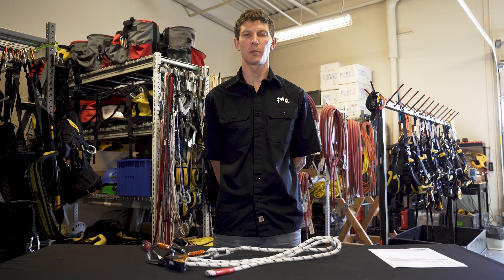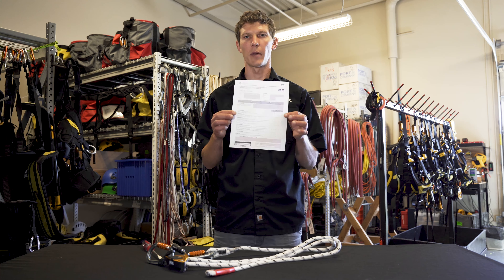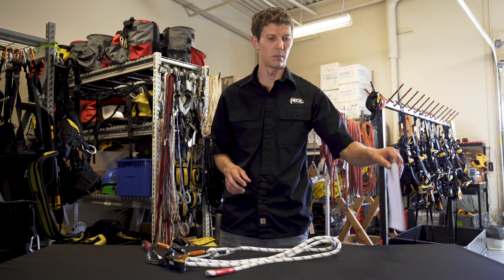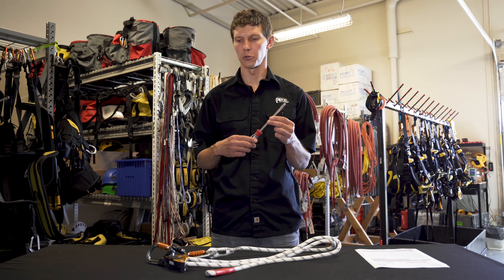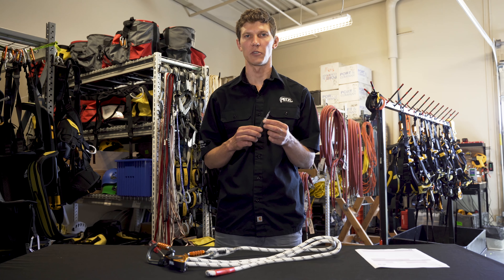To start my inspection, I want to make sure I'm in a well-lit area. I have my inspection procedure form printed from Petzl.com, as well as a large flathead screwdriver and also a number one Pozidrive screwdriver.